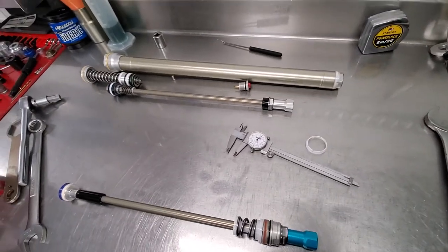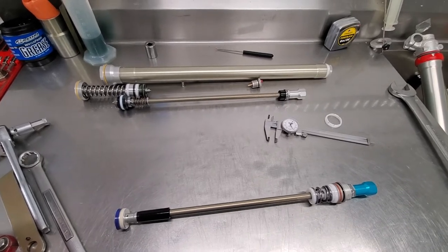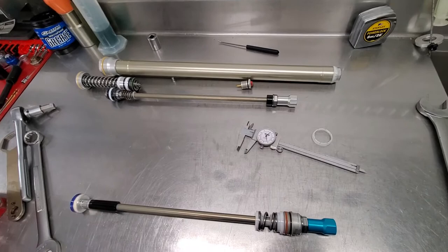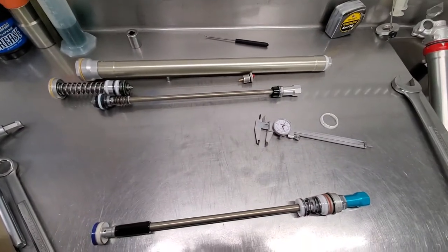Hey everyone, it's motolabdirtbikes.com. I just wanted to do a quick overview of the 2021 WP AER air fork. We got a lot of changes for this year, which I think some are really going to work out quite well.